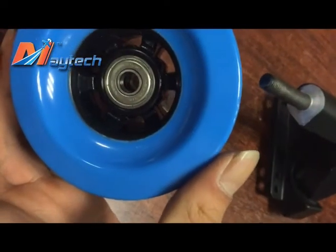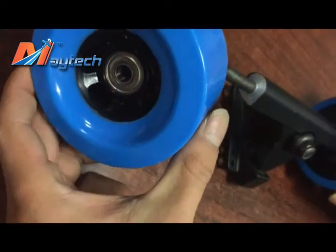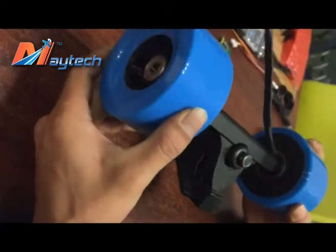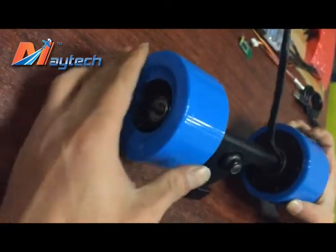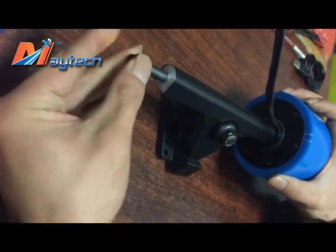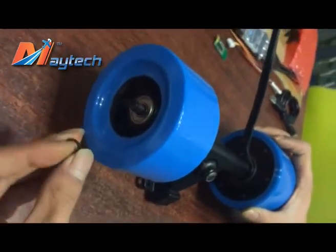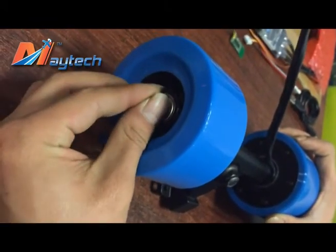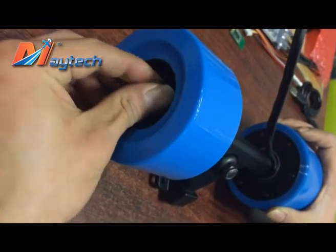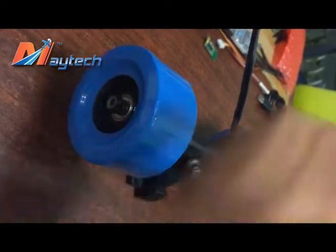Then it's the wheel. Firstly, you need to put two bearings into the wheel, one on each side — two bearings total. Put the small gasket on the inside, then the wheel under the screw or under the small gasket, then the screw. It's very easy.